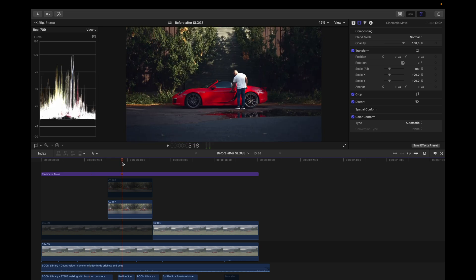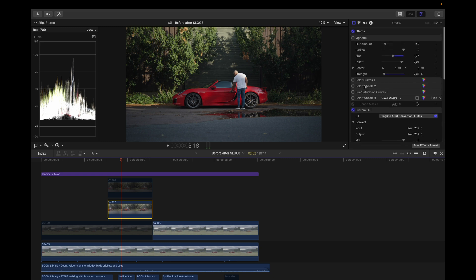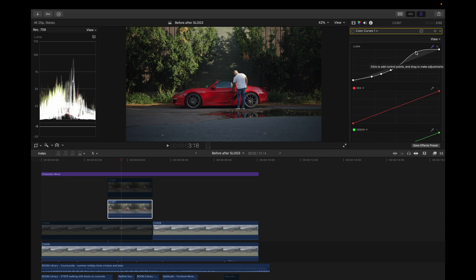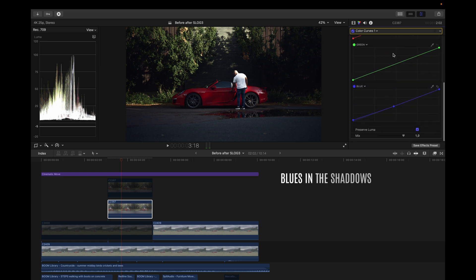Moving on to the second clip — this is before and after my S-Log RE conversion LUT. I added a vignette first; it's very subtle in the corners but it works. I placed it before every other adjustment. Next I added a color curve — I dragged up the midtones and highlights, created an S-curve for contrast, lifted the shadows a little, and dragged up the blues as well.